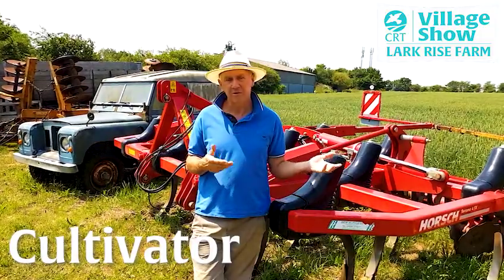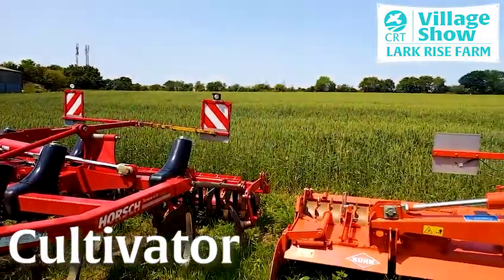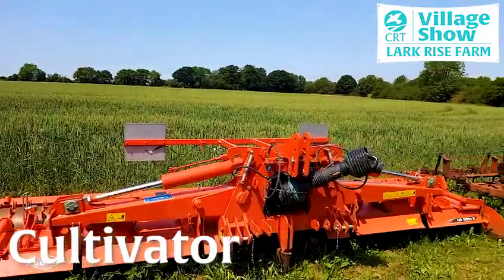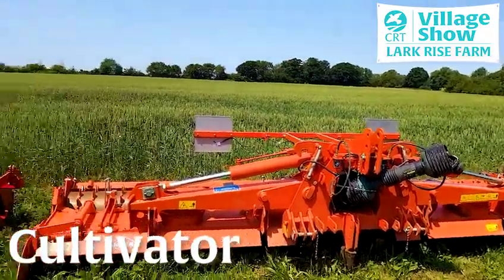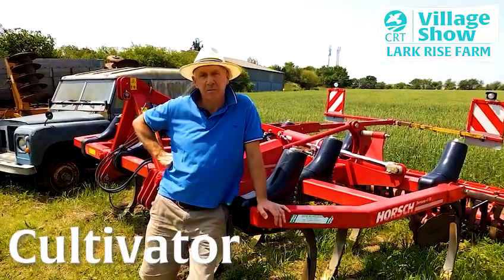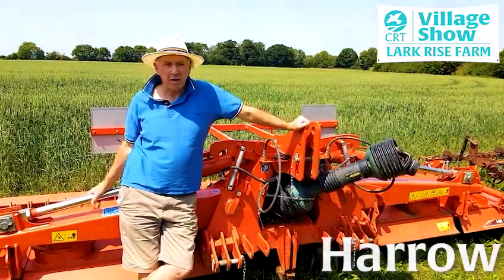The field behind me is about 10 acres — 4 hectares — and if I were ploughing it, it would take about a day. Whereas with this machine we would do it in two hours maximum.